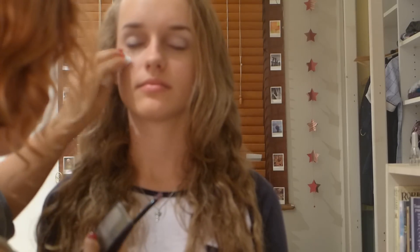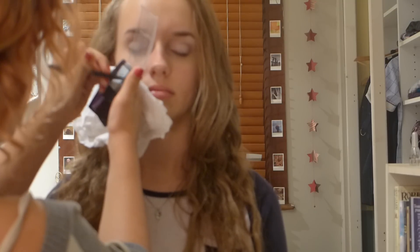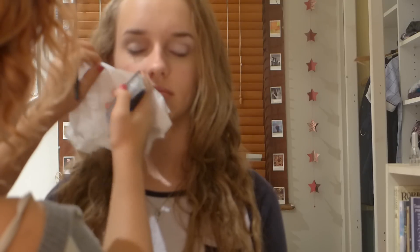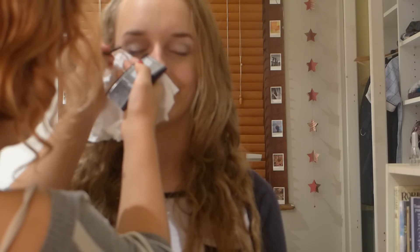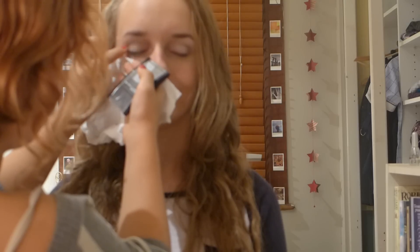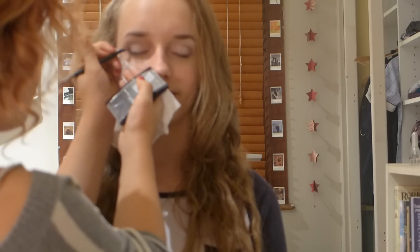You just got a bit of fallout — I'm going to get a tissue and dab it up. It's always important if you're wearing foundation or BB cream and you're putting eye powder on, you always want to put a tissue underneath to catch any fallout, because it's pretty hard to remove after you've already put your foundation on. So I'll just blend that outwards — this gives a nice smoky eye.